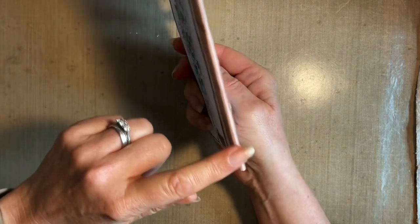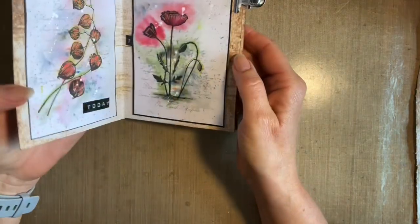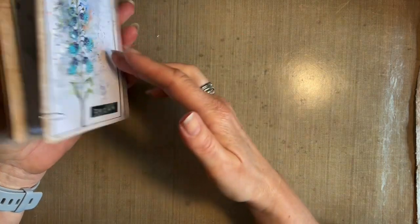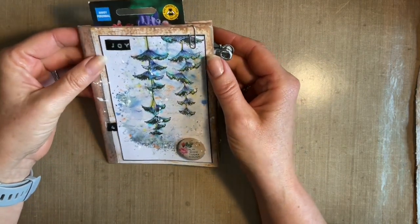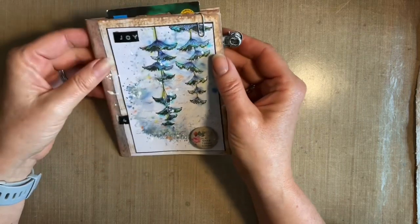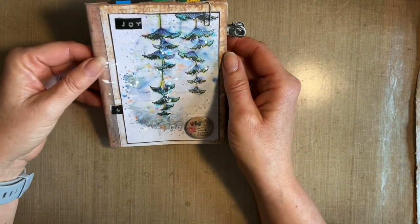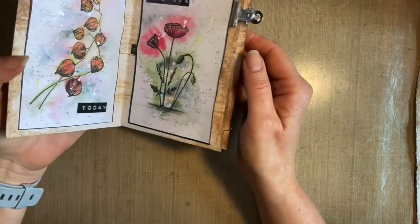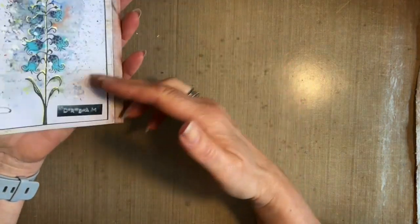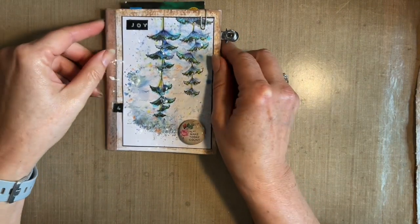We've got a nice little bit of book binding here — faux book binding. It's a lovely little project; it takes about maybe an hour to an hour and a half to create. I must thank you for the literally hundreds of you that have joined me with the other workshops — I'm very grateful and it's lovely spending time with you.